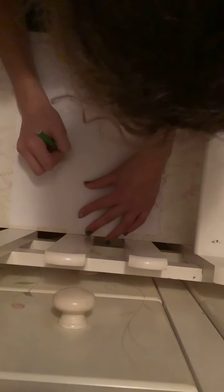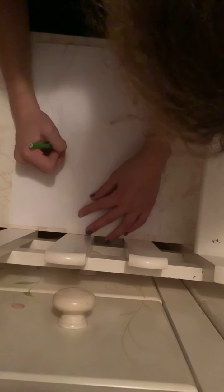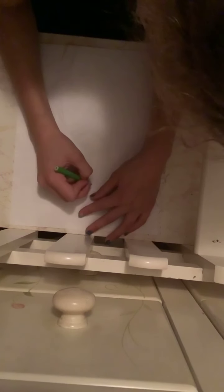I'm not the best at drawing circles. Okay, let's draw like that. I'm not the best at doing it. Then you're going to take...